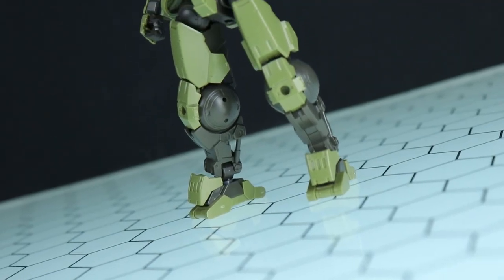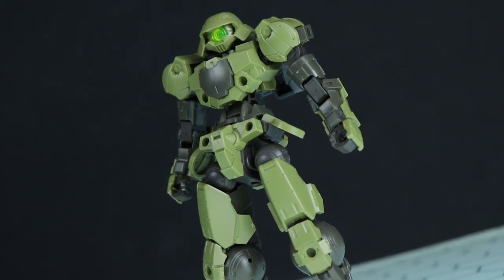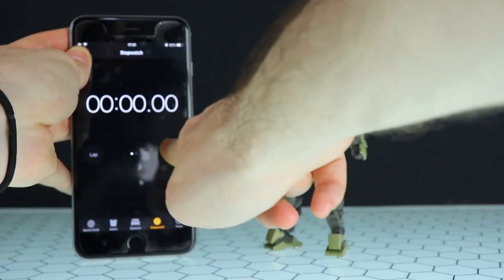Before I take a look at the details and aesthetics of this kit, let's find out exactly how long it takes to build one of these guys — 30 minutes maybe? Let's start a timer and find out.